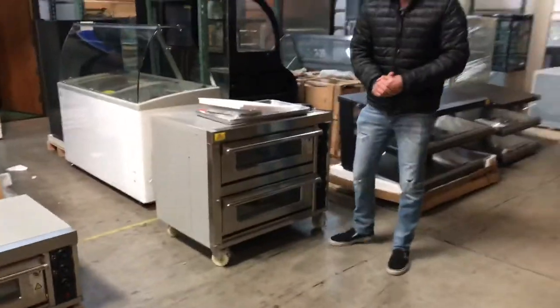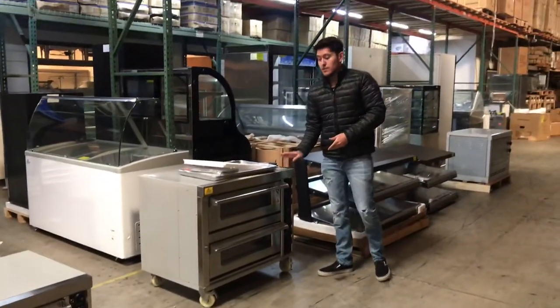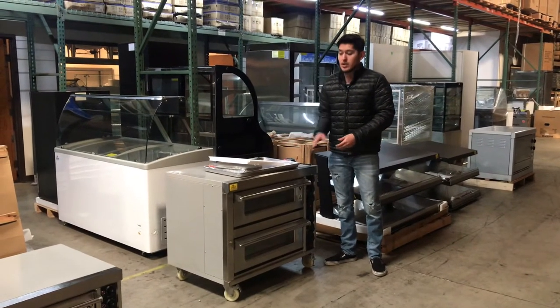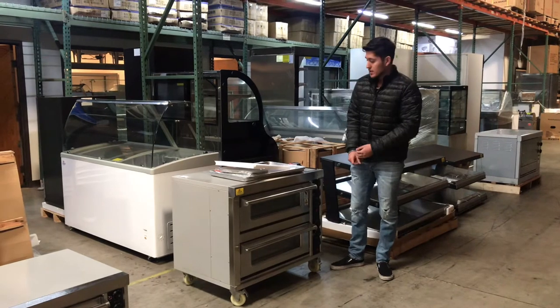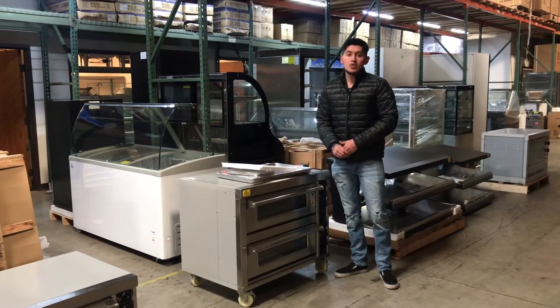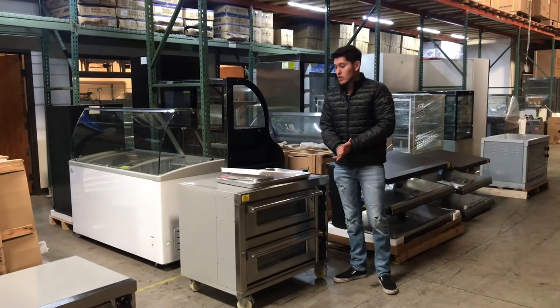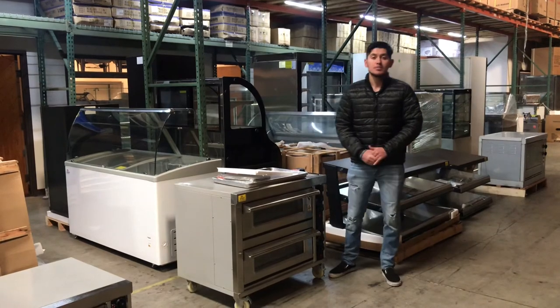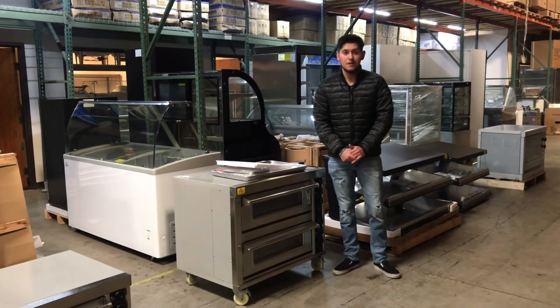If you have more questions on this pizza oven or are interested, go on our website, coolerdepotusa.com. That is where all our information for the unit will be — including prices, pictures, all that. And if you have a question that's not on the website or the video, feel free to give us a call and we'll help you out. Thank you for watching.